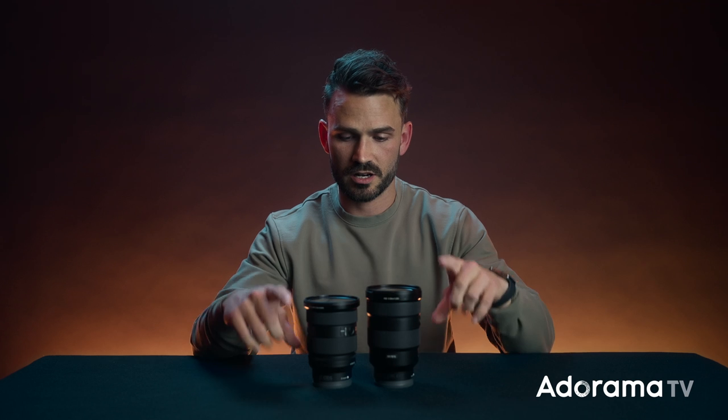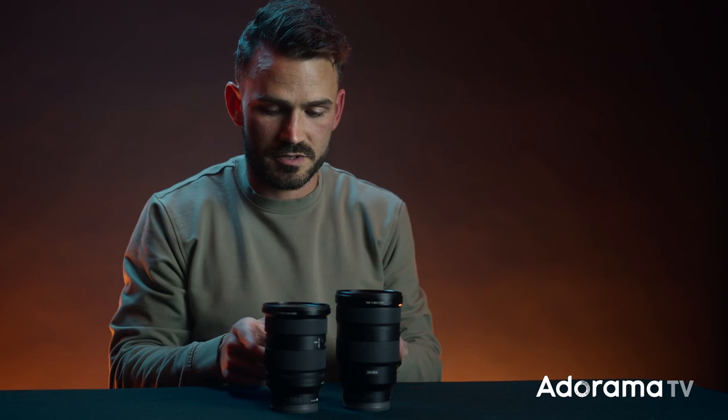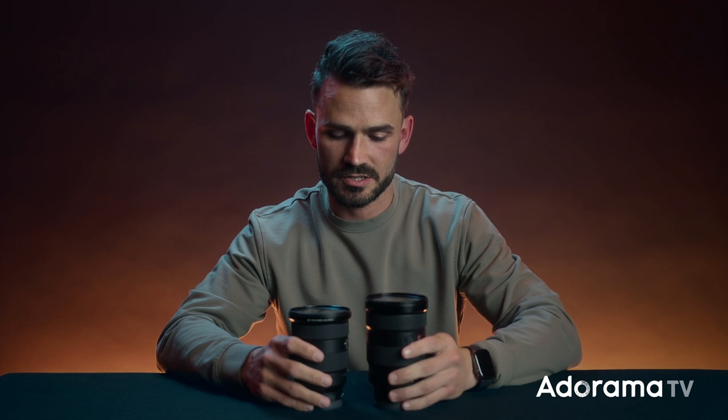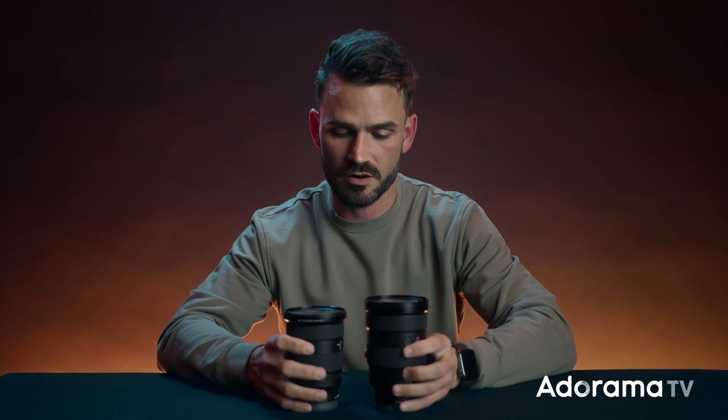We have them both side by side — this is the first version, this is the second version. Right off the bat you can tell the length is different; this one's a bit skinnier, and in person you'll feel the weight difference. I use a 24 to 70 for almost every video shoot. I'm mainly on primes for photography, but I've always had great success shooting really sharp photos at 2.8 on the first version, and I know it'll be equally sharp on the second.